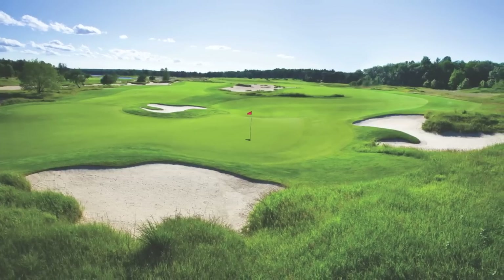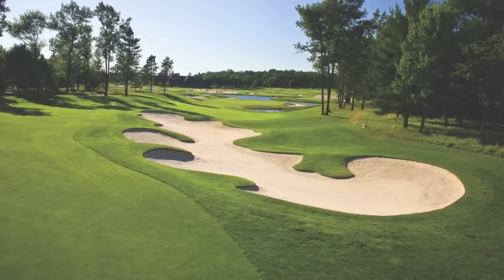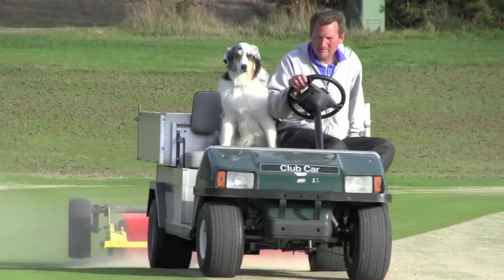Forest Dunes Golf Club is known for its immaculate conditioning and fast greens. These attributes are the result of great attention to detail paid by golf course superintendent Jim Bluck and his staff during a maintenance process called airification.